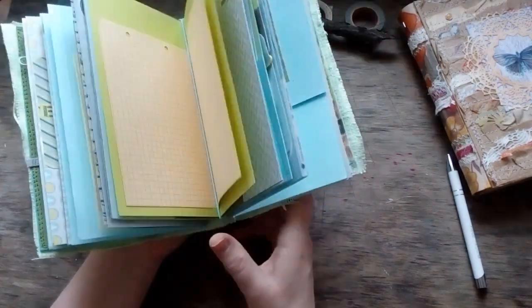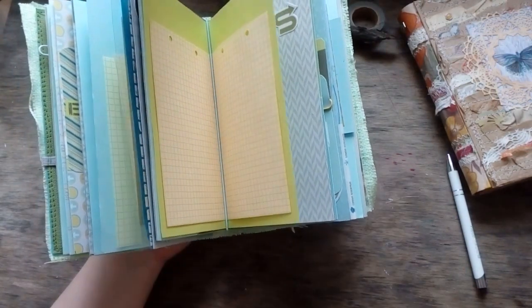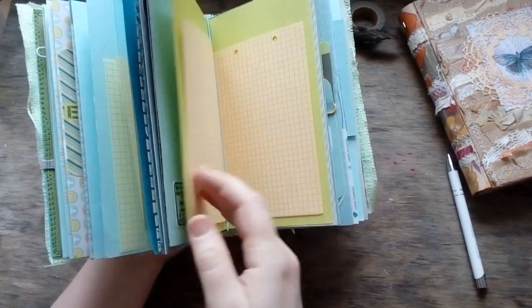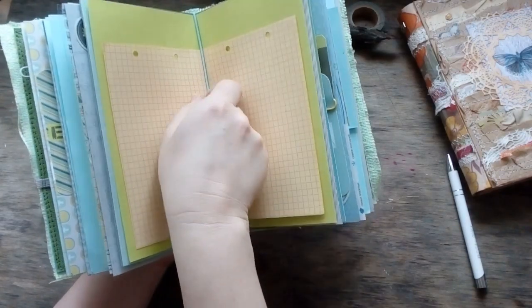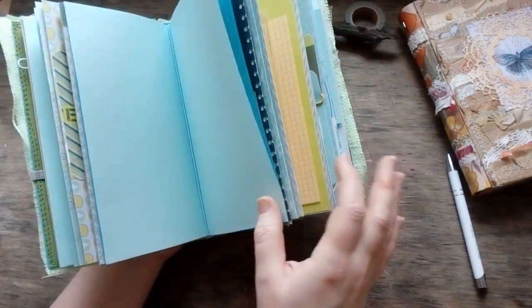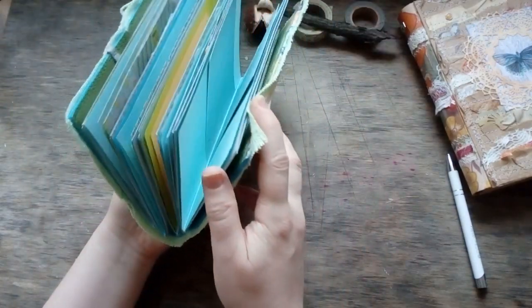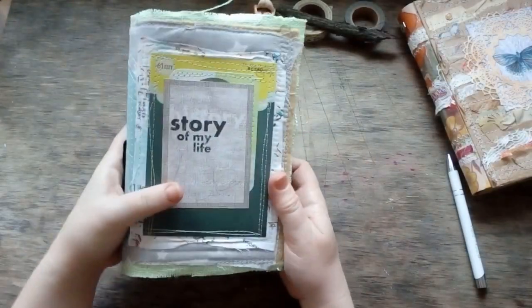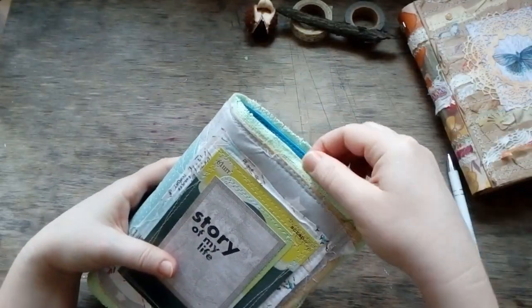Don't forget that if you have notes or something during the trip, you just fold them twice and pull them in — just insert and that's it. I find this kind of construction extremely convenient and I will do more and more of this.